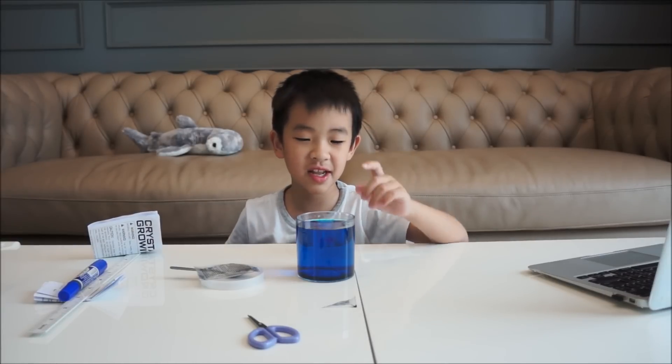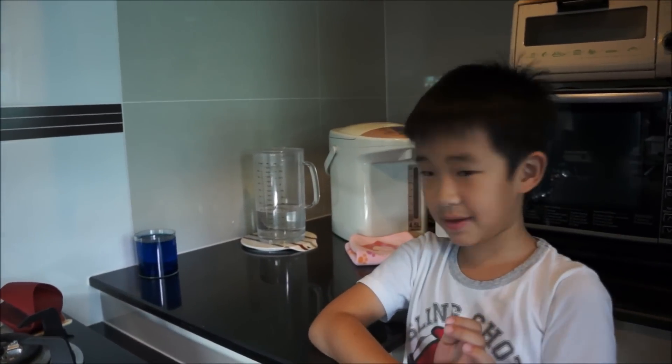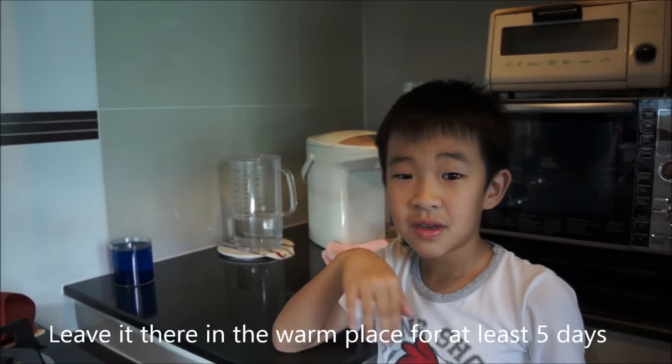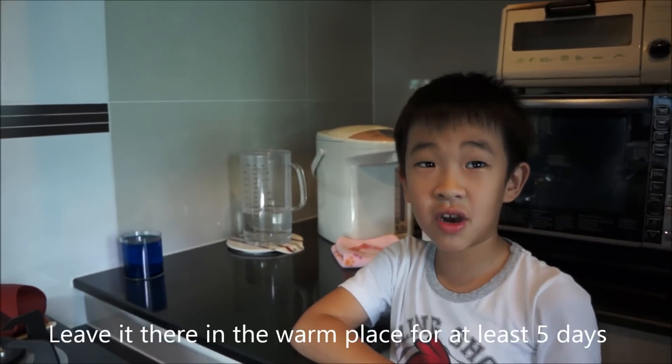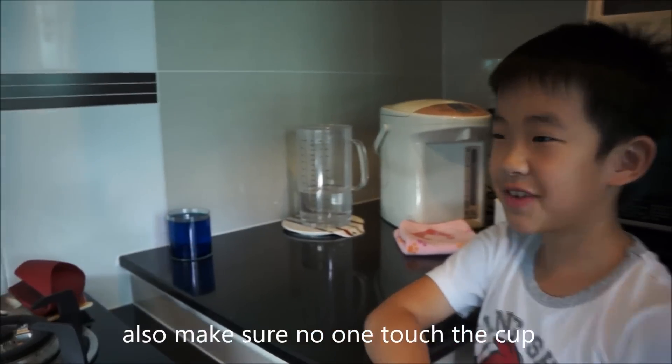Wait 4 to 7 days and I will see how it grows. If you want your crystal to be big and beautiful, put it in a warm place — I put mine in the kitchen, which is always warm every day.